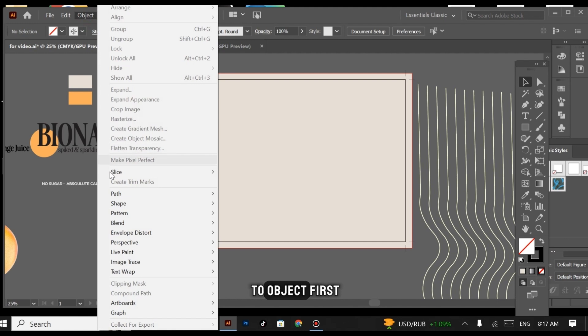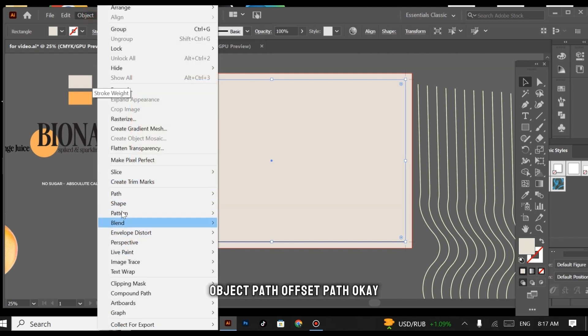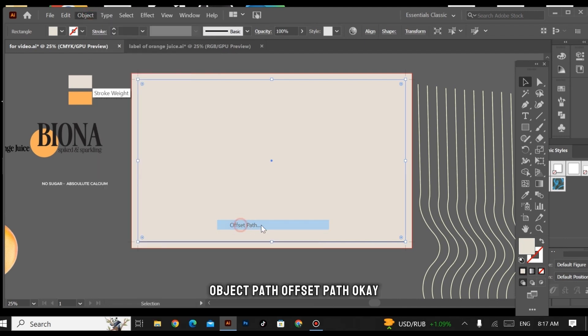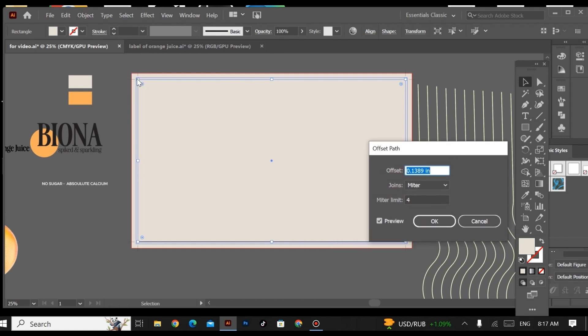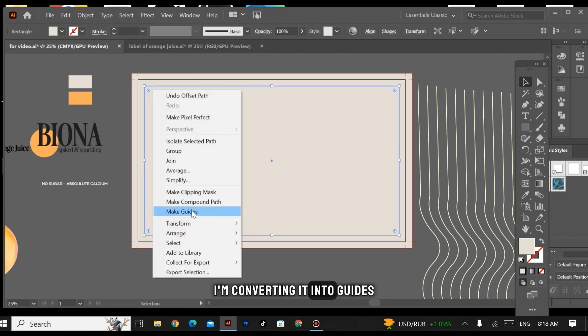For the safe zone, go to Object, first select the rectangle, then go to Object > Path > Offset Path. Our bleed area was 0.5 inches, so our safe zone area is going to be minus 0.5 inches. Hit OK. Now I'm converting it into guides.